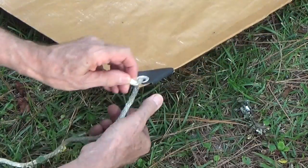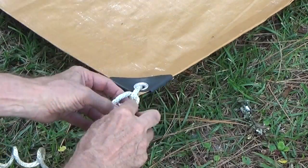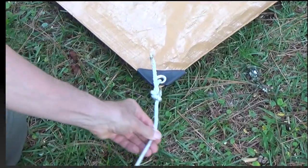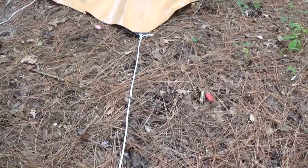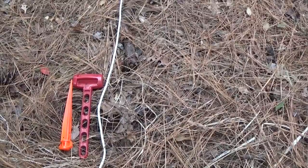Lay out the tarp in the place it will be set up, and attach a guy line to each of the corner grommets with two half hitches. A bowline can also be used. For a simple setup, extend each guy line out 45 degrees from the corners.